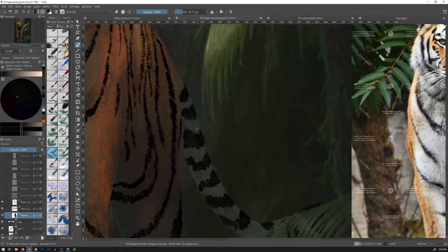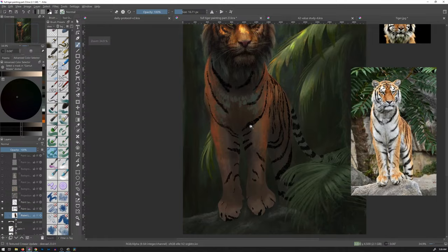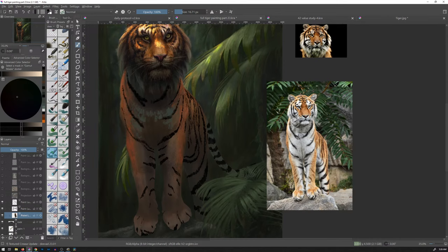Would comparing the value of the white to the value of the color help? And I'm going to assume that you were talking about with the chest area and maybe you're talking about the comparative difference in the reference. That would be kind of cool. Let's do that. It's actually a cool idea.